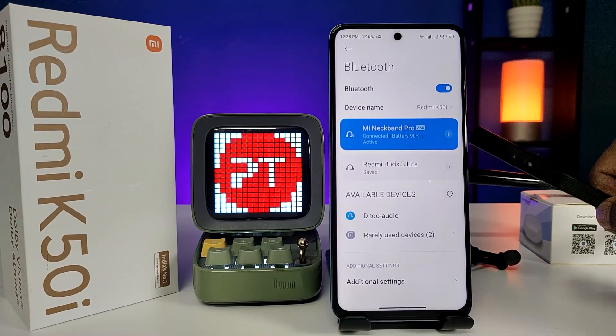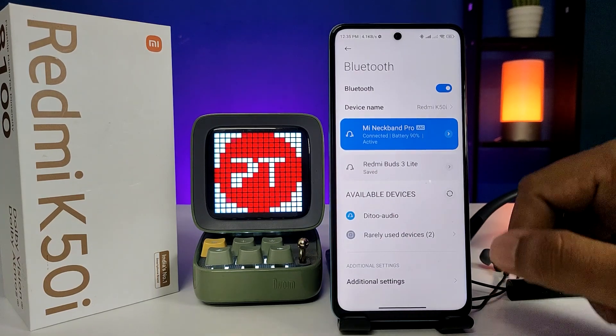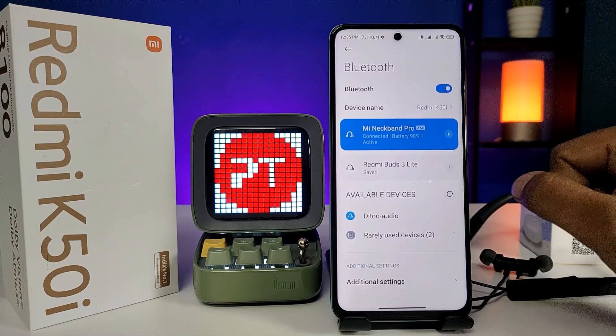You can listen to audio or make calls using the Neckband Pro. That's all guys — I hope this was very useful to you. If you like this video, give a thumbs up. See you next time, bye bye!